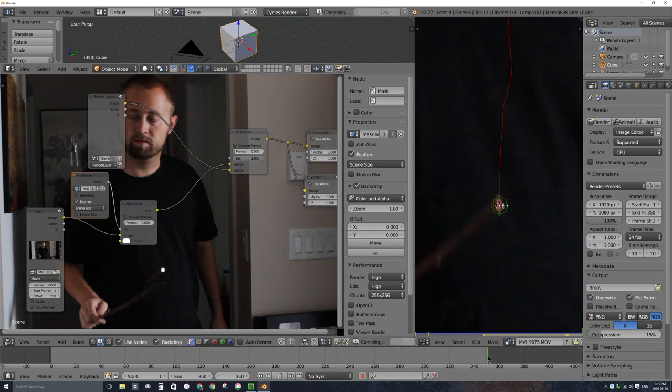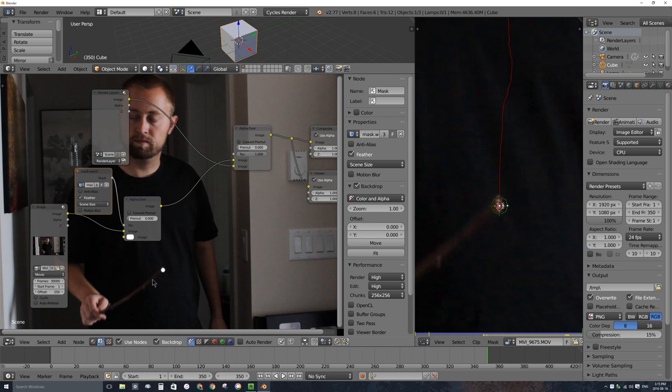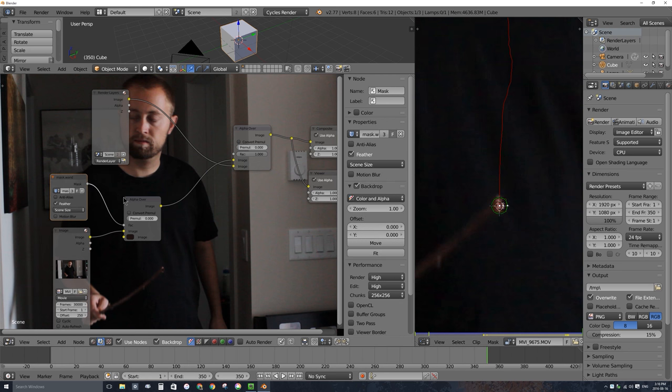Now just pressing my arrow keys to refresh the frames — right at frame 350, that white dot is right over the end of the wand, which is what I want. I'll click in the little white color area of the alpha-over node and use the eyedropper to select a color from my wand — just clicking somewhere on the wand to get that nice brown color. Now the tracking marker is fairly covered up. It's not perfect, but I don't want to spend time animating the mask shape for this video example.